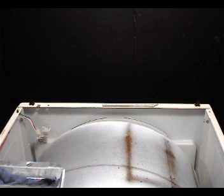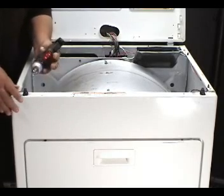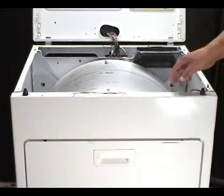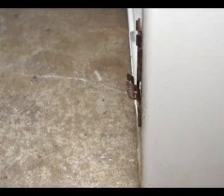To be able to remove the front panel, you need to remove these two screws. Go ahead and remove the one on the left, then remove the one on the right. Pull the front panel away from the drum, disengage the front panel from the bottom clips and take it right out.